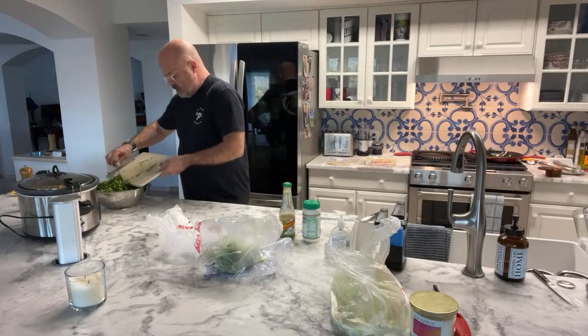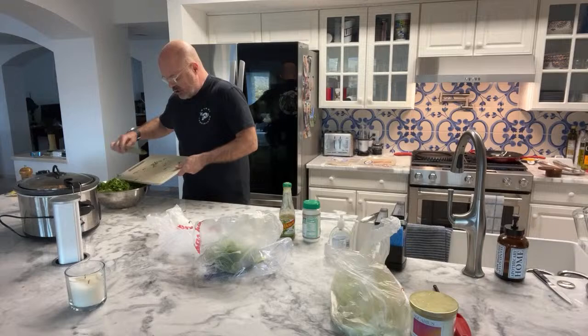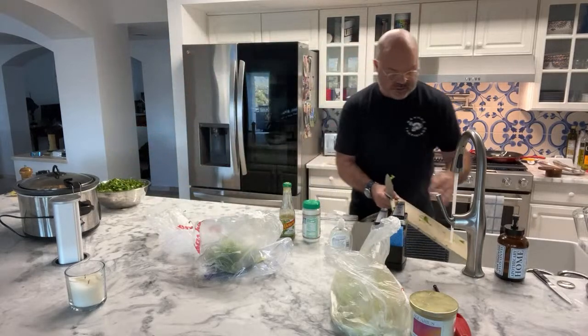So now we've got all of the goods for our slaw cut up. Do a little rinse here.